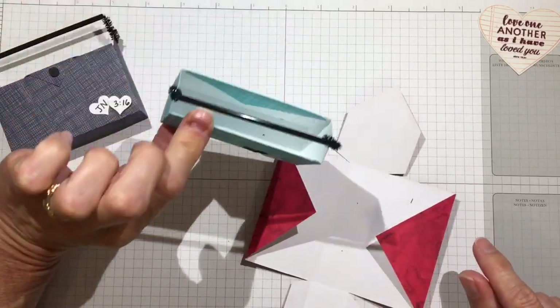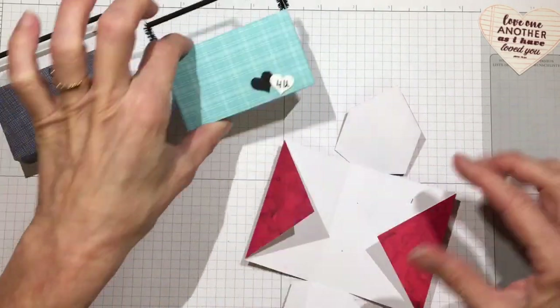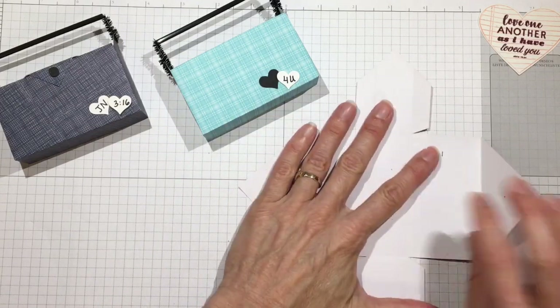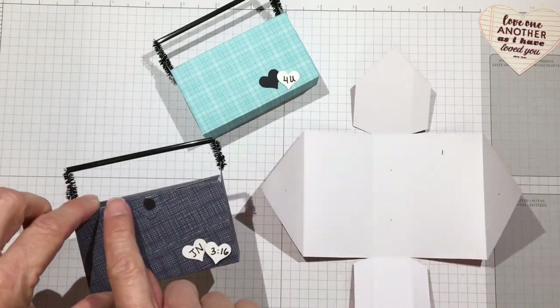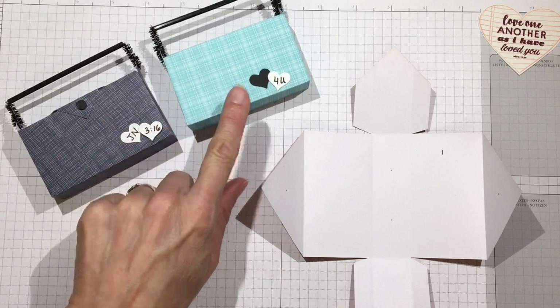For the open toolbox style, that's all I did — I folded those triangles down, and after I put the box together I glued the triangle down. For the closed one, after I put the box together I folded the end corner down. We're going to do the closed one, but I'll show you what I did when I get to that point. Let's go ahead and put this box together now.